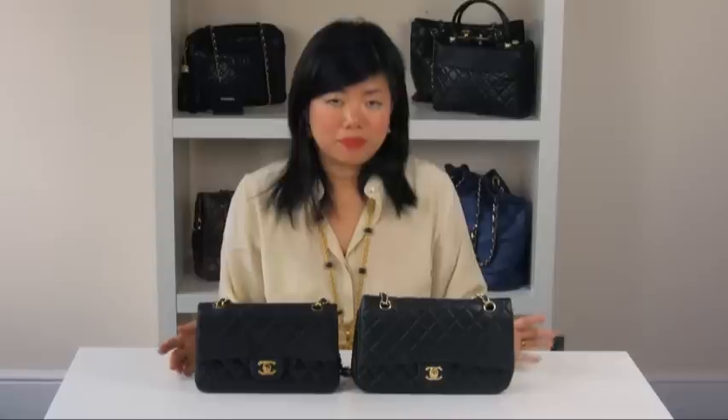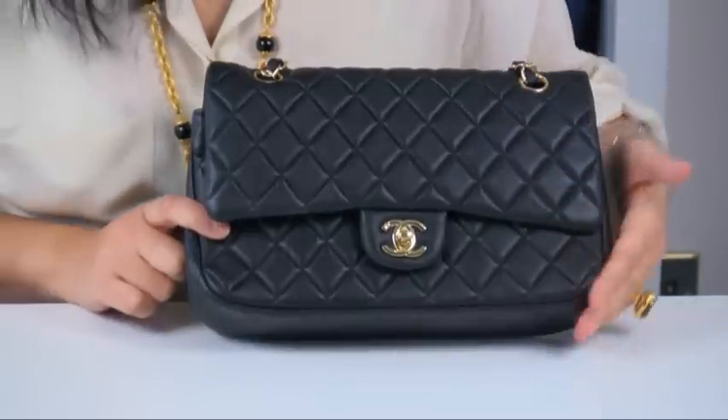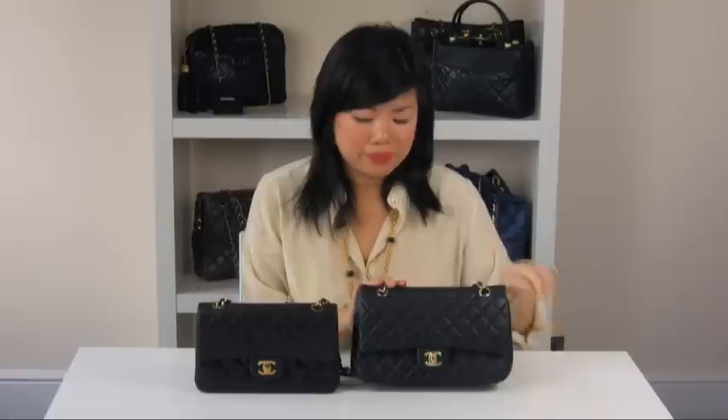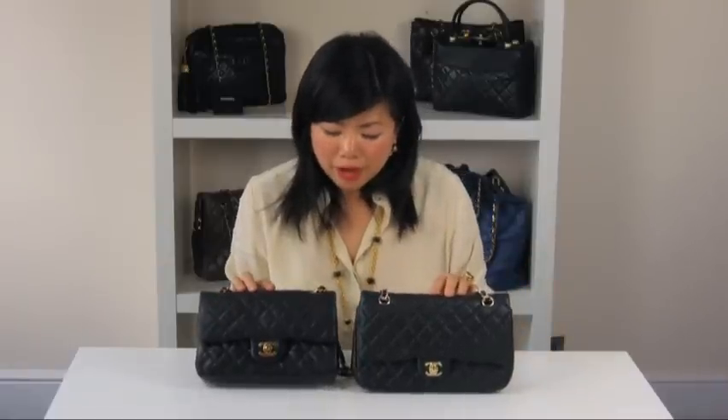Now we're going to look at the shape of the bags. Let's compare the bags side by side. As you can see on the replica version, the corners are more rounded — it's a sign that the bag has not been turned out properly. On the authentic version, it's more squared off.